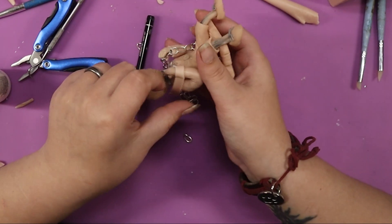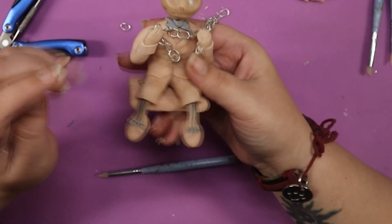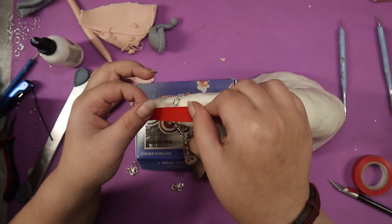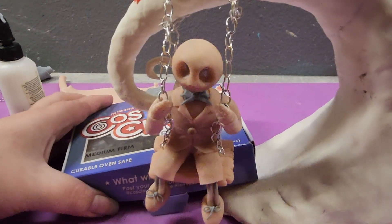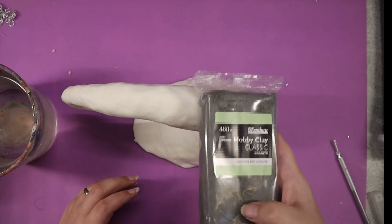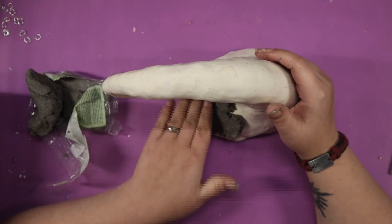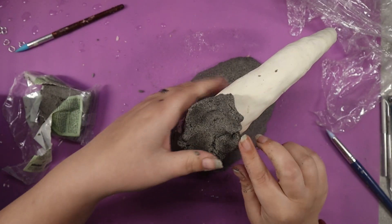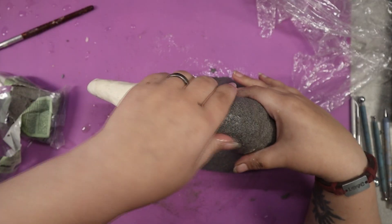Even though it was sort of a weird finger dance between a skeleton, myself, and a chain, I am so happy how the arms came out. After blending the arms, all I had to do was for the twentieth time put little Jack back on his swing set and see if it worked. And thankfully it did work — I think I was just over the moon at this point. But just because he's finished doesn't mean that we are; we still have a base to do.